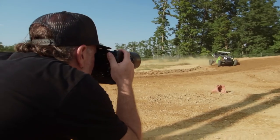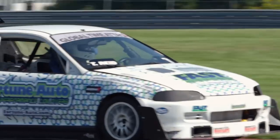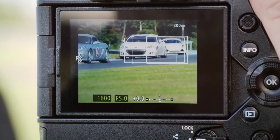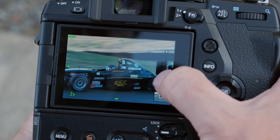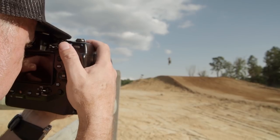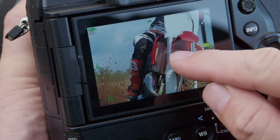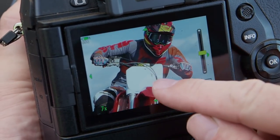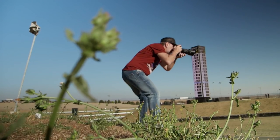An incredible new feature in the E-M1X is the advanced continuous autofocus tracking. Just dial in the motorsports icon in the menu. This new multi-engine processor actually identifies helmets, tires, and other race car details. It's truly a powerful tool that will allow you to track motorsports like never before, helping you capture that jumping motorcycle or a car doing 200mph down the track with a more successful hit rate.